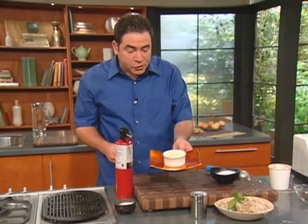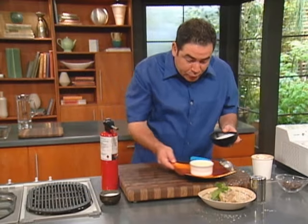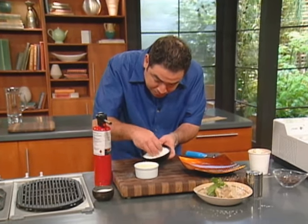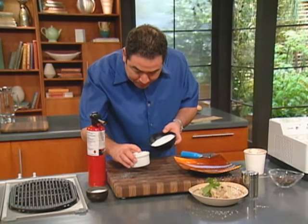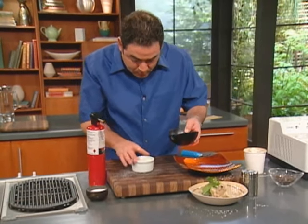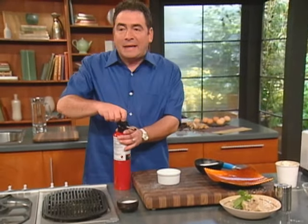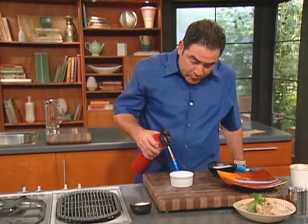They've got these little torches now that you can get for the crème brûlée. Let me show you what we're going to do. I'm just using regular sugar — I just sort of make an even topping like that, just an even little topping. And then you take one of those torches and start burning the sugar.